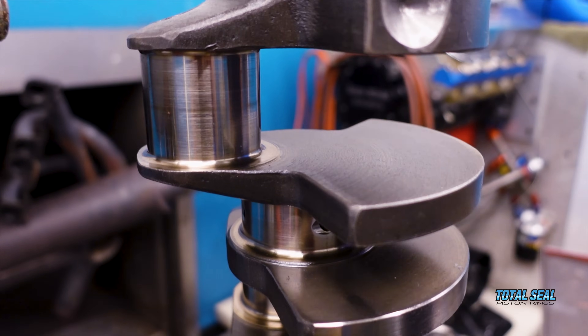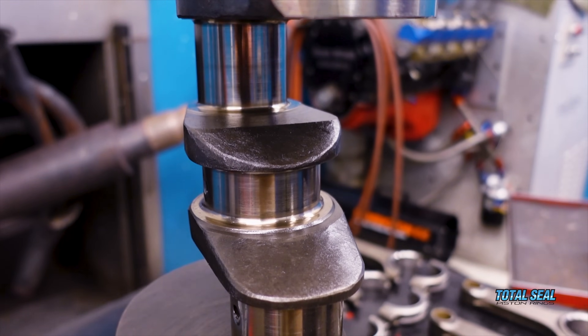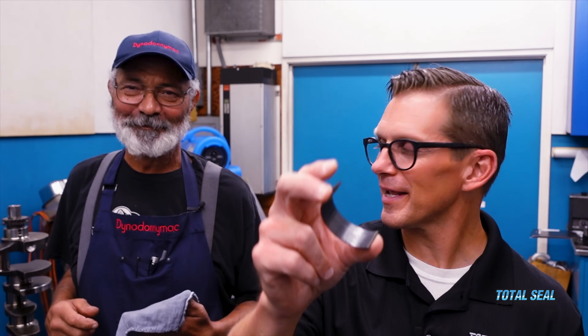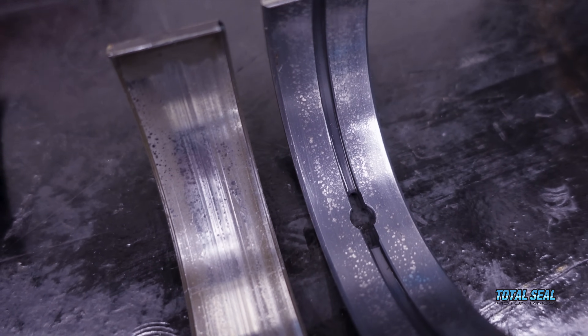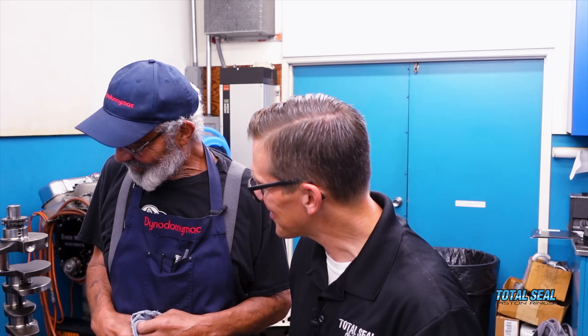If you look at the crankshaft — and we will show you pictures — there are signs of the iron dust traveling around the surfaces. Those little pockets where it was holding the particles did some polishing and some grinding on the crankshaft. It looks way worse than it actually is. We'll be able to salvage the crankshaft, but there was a noticeable difference in the wear pattern after we put that iron dust in.